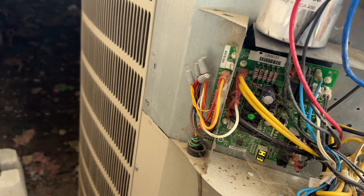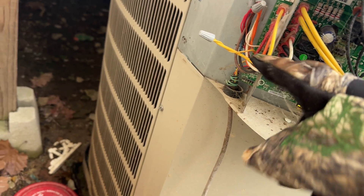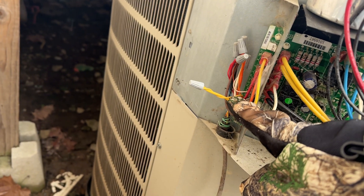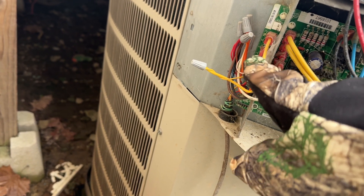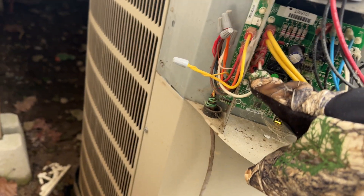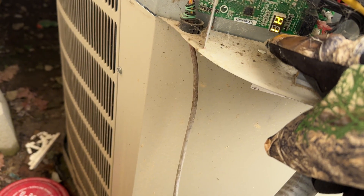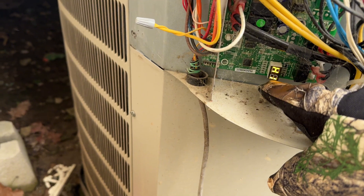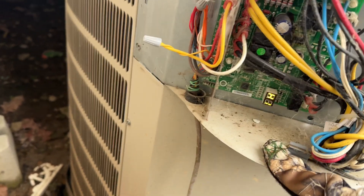To check whether it's the defrost board, get a voltmeter. Set it to DC volts and check these thermostat wire terminals for a 24-volt signal. Your schematic will tell you the specifics, but the thermostat should be sending 24 volts to the defrost board, telling it to go into heat mode. You'll see an indicator — on mine it says H1, which stands for heat cycle one. If all that is reading correctly, your defrost board is likely okay; it's probably another issue.